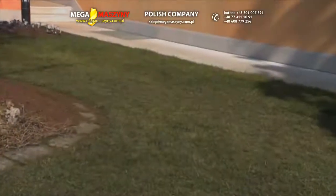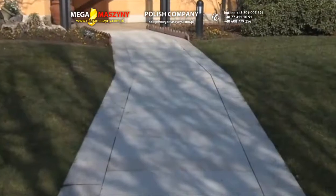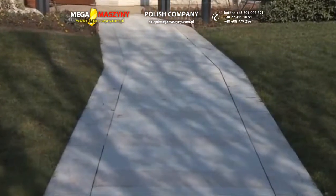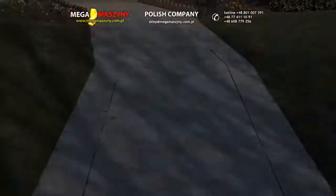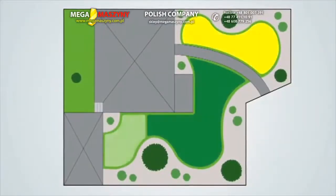The presence of narrow passages of less than 2 meters, or of paths you don't wish the robot to casually cross, requires the division of your garden into multiple working areas. Dividing the garden into multiple zones improves your robot's cutting efficiency.